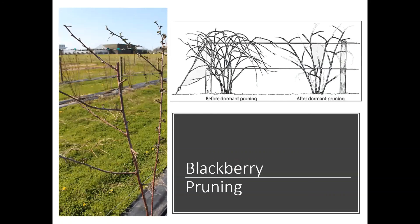For pruning blackberries, it's very similar to summer-bearing raspberries — you're going to have those canes with laterals, and you want to cut those laterals back in early spring or late winter. With blackberries, since they're on a larger scale, instead of six to eight-inch laterals, you want about 12-inch laterals. In the picture you can see what's being referred to as a lateral in the upper corner.